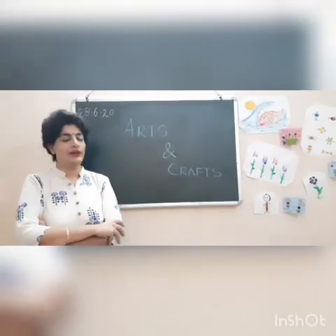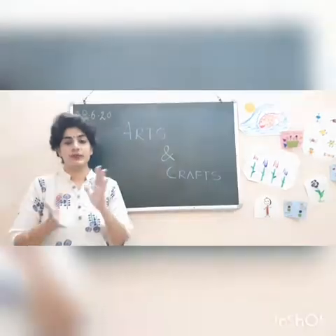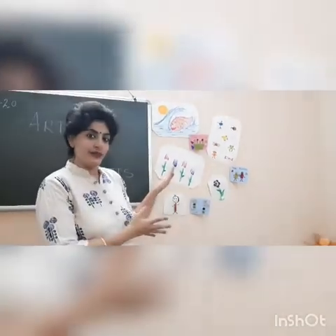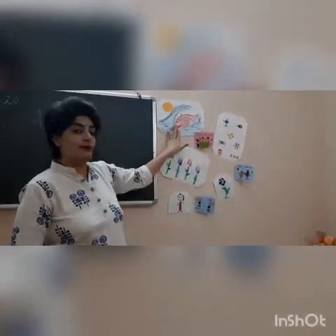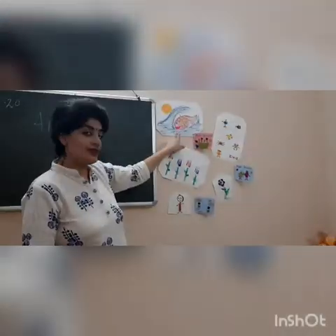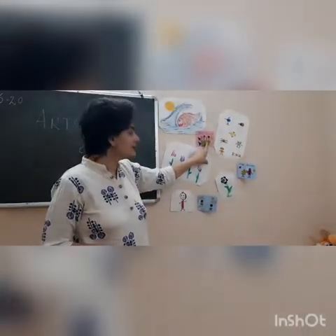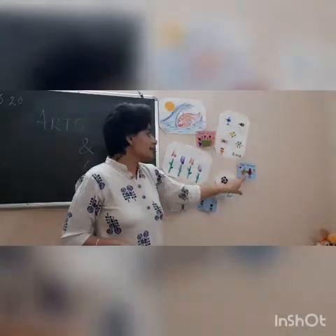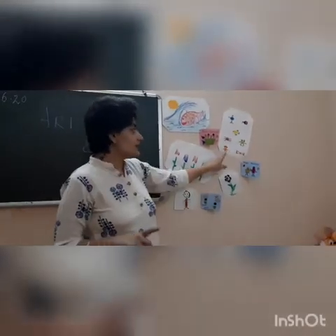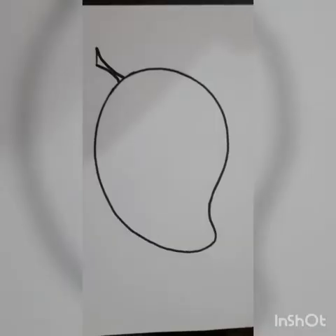Good morning children, welcome back to arts and crafts class. Hope you have enjoyed your summer vacations. If you remember, we have done artwork — we have done pasta painting, you can see a flower here and a fish. We have made greeting cards using buttons: this is a birthday card, this is an anniversary card, and a good luck card. Do you remember thumb painting and hope painting?